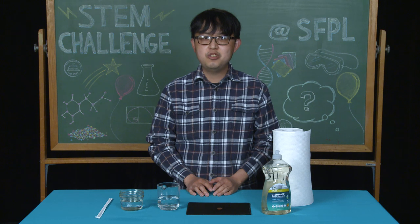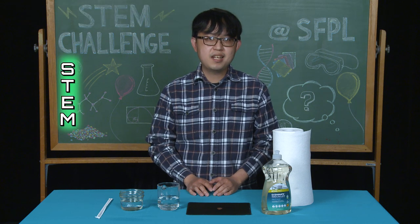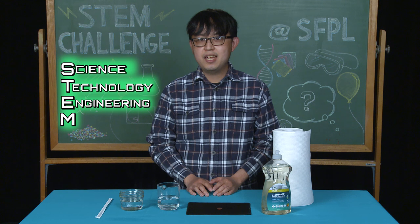Before we get started, do you know what STEM means? STEM is an acronym for science, technology, engineering, and math.